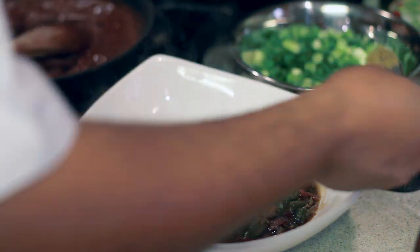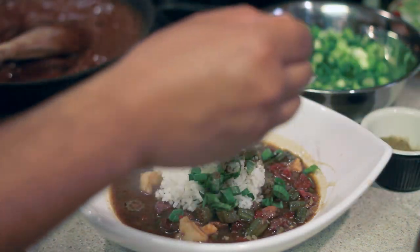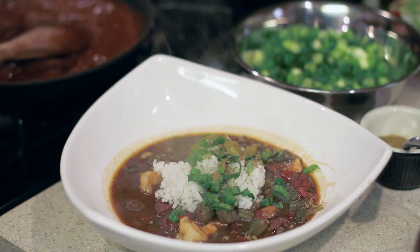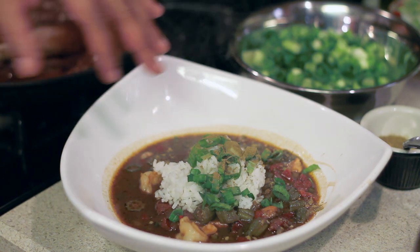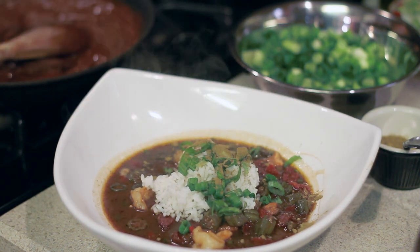This is a little ground filé powder, which is made from ground sassafras tree. And there you have it, folks — a little Cajun Creole gumbo with steamed rice, green onion, and sassafras powder. My name is Ken Patrick with Ken Patrick Culinary Group, and you just watched me prepare a delicious Cajun Louisiana gumbo.